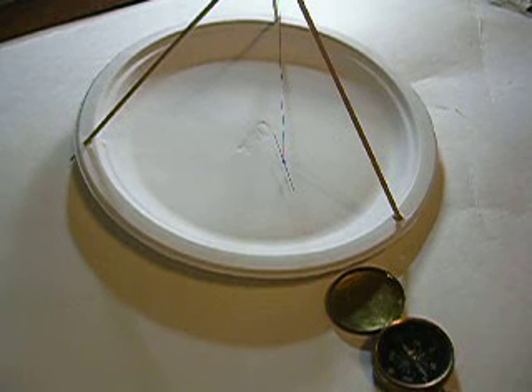I am showing a compass made from a paper plate, three wood sticks, a piece of thread, and a sewing needle.